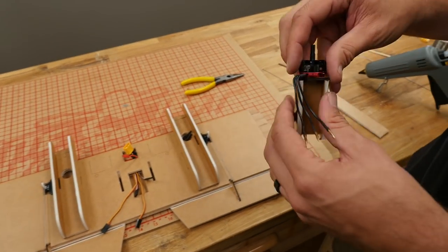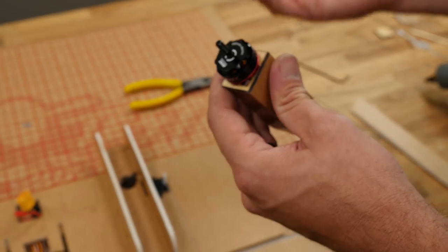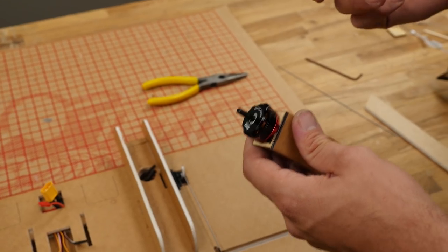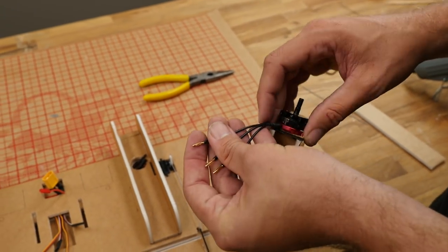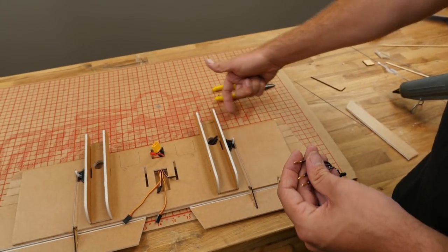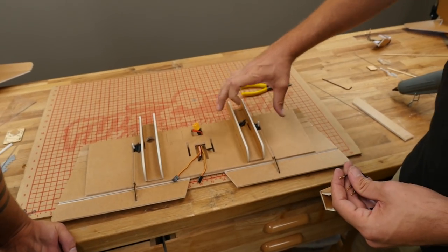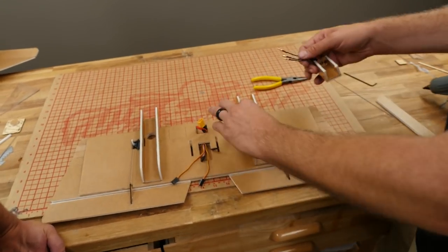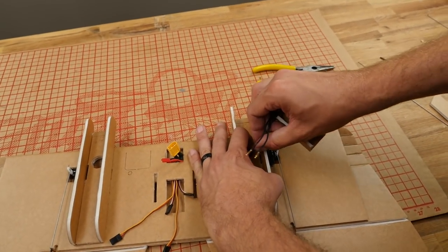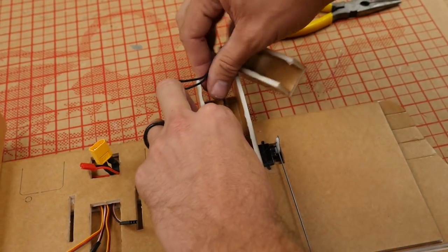Now that our nacelles are glued, let's put our attention towards the motors. With a brushless motor, if you want to run one direction, plug all three in — and if it's the opposite direction, switch any two of the wires. We have a really great beginner series that explains that in depth. Ultimately, I'd like to see the motor spinning where the outer blade is crossing over the top of the wing on the outer panel, to put as much air over the top wing surface away from the fuselage.